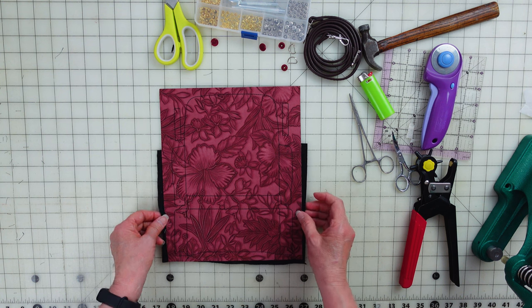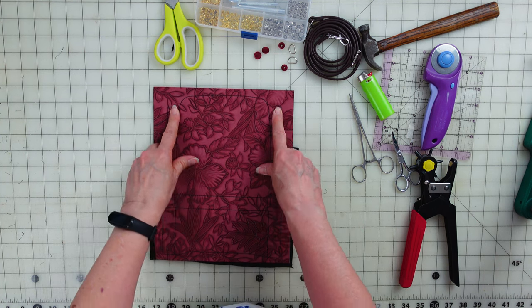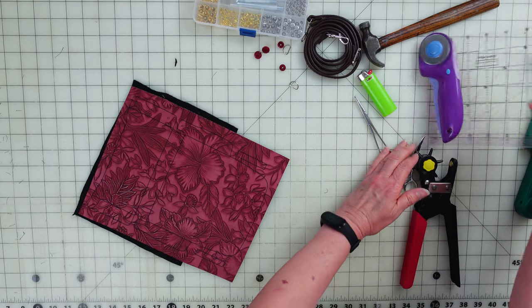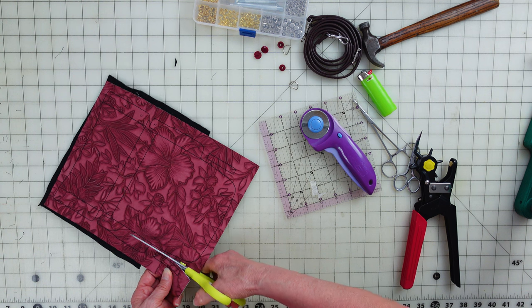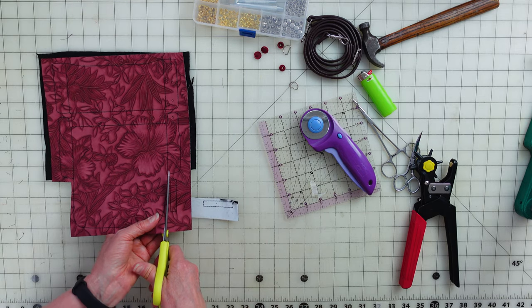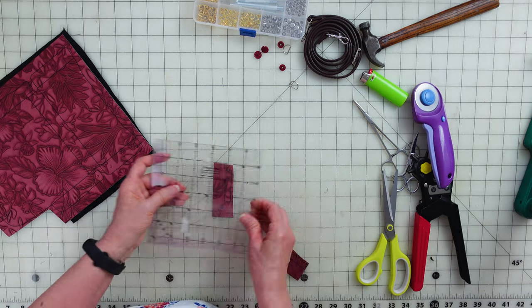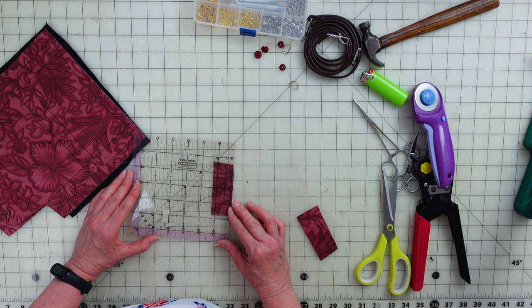Next thing we're going to do is cut out our pieces — there are three. These little straps are our D-ring loops. I'm going to cut those out first with scissors and then use a straight quilting ruler and rotary cutter to get nice straight even edges. I'll cut down the middle. On these I want a little less than an eighth of an inch — almost a sixteenth of an inch. We want this really thin, not too close, with even edges on all sides.